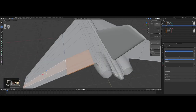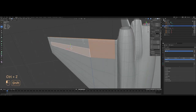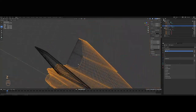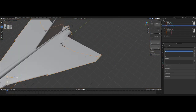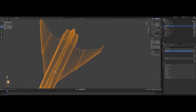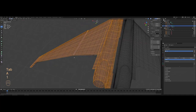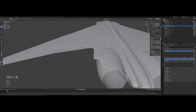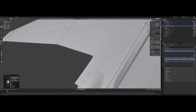I'll select all the faces and do separate selection. Now we need to: one, tighten the corners; and two, fill the gap on the sides that we created. Tightening the corner is easy — just add a loop cut this way and one over here. Perfect.